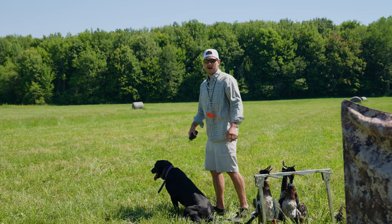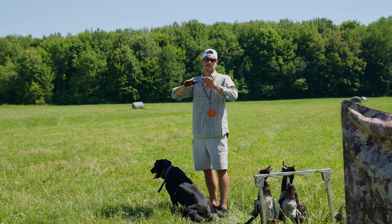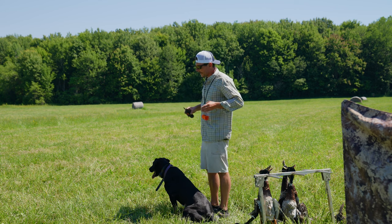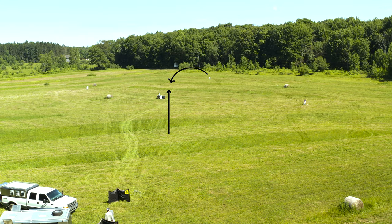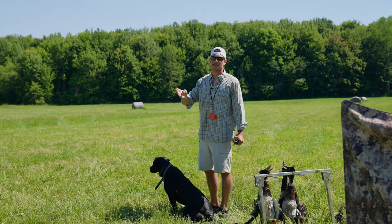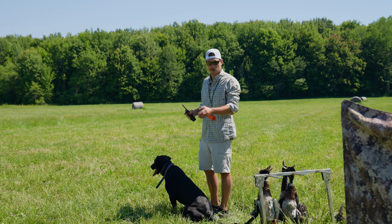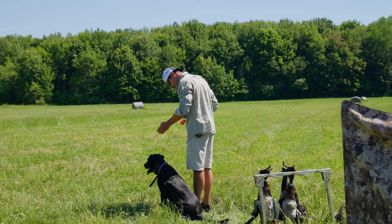She ran through that old fall — great job, good dog. This next mark is what's referred to as a mom and pop, or a flower pot. One mark is thrown this way, dog goes and gets it; one bird is thrown this way. The bird about to be thrown is going right to left, and that dog has to go really tight to that short gun station. Some dogs will flare the gun station — give it wide berth — and then they're off their line and they're going to have a crappy hunt. This mark teaches the dog comfortability with running past a gun station.